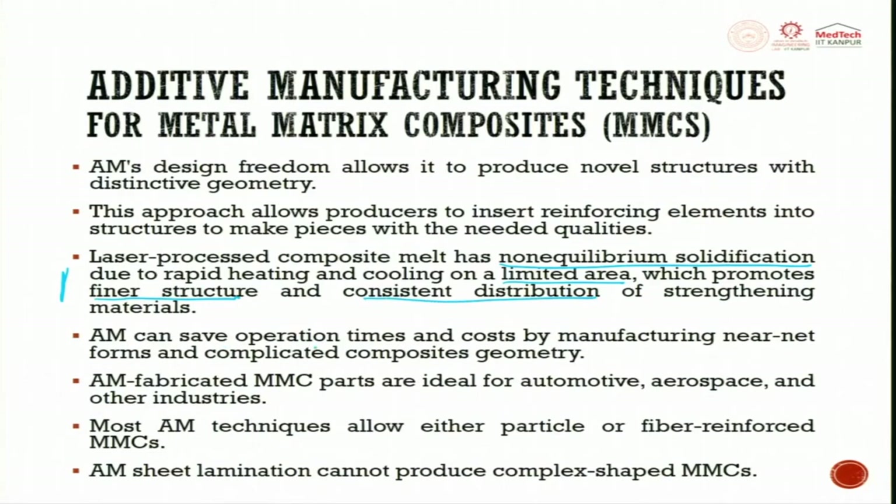AM can save operation time and cost by manufacturing near-net-form and complicated composite geometry. You can make a complete composite part through additive manufacturing, or make an insert of metal matrix composite through AM that is used with other processes to manufacture the output. AM-fabricated metal matrix composite parts are ideal for automotive, aerospace, and other industries.